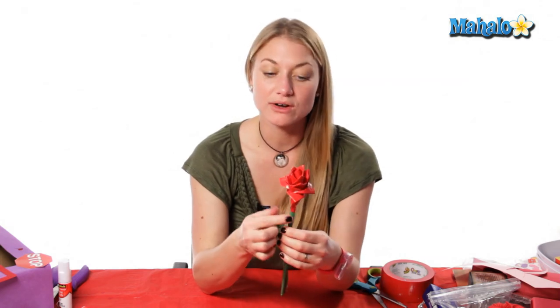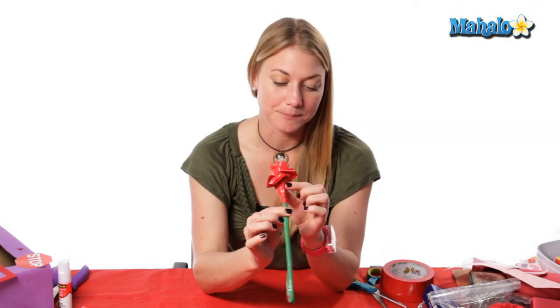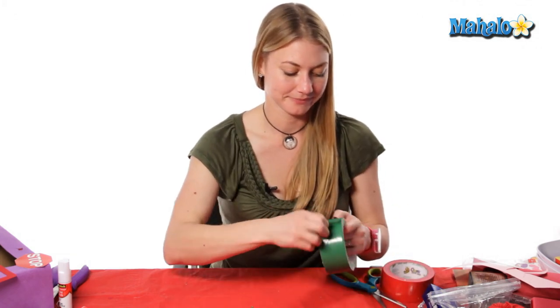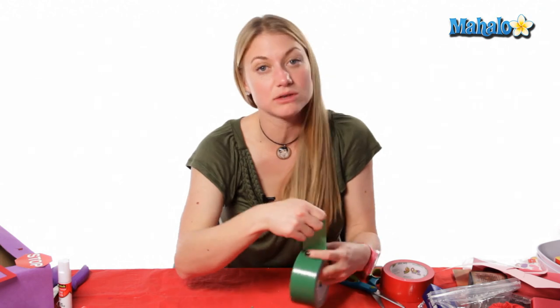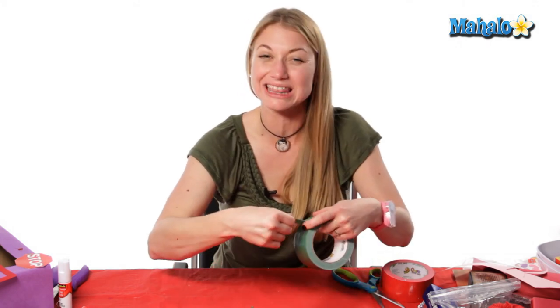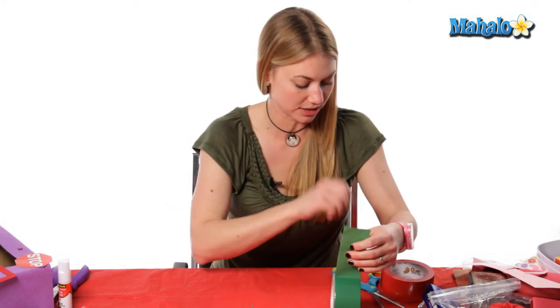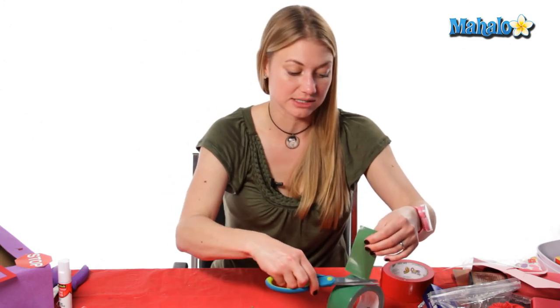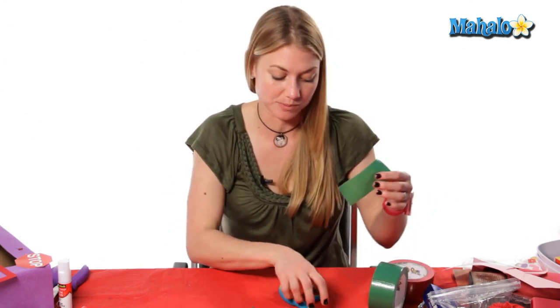Now that you've finished all your petals, we're going to start on the bud area right at the bottom here at the base, and you're gonna do the exact same thing you did for the petals. Make the green a little bit longer, more like 3 to 4 inches, and you probably need about three of these to cover up the bottom of your rose petals.